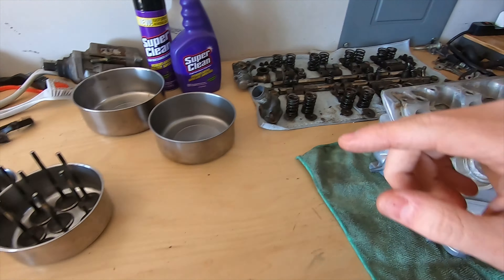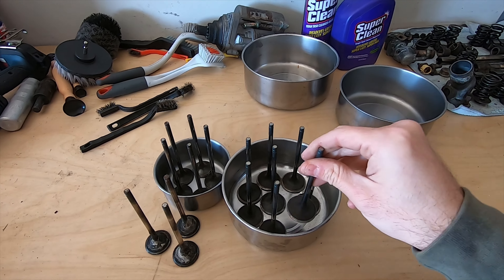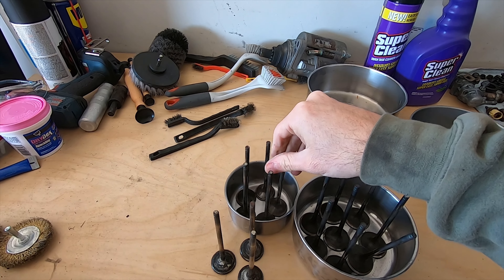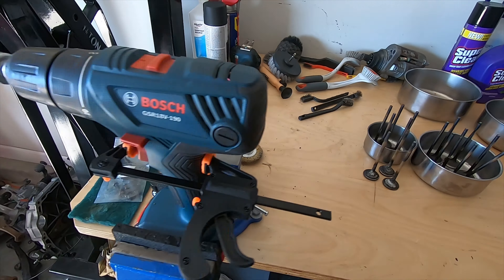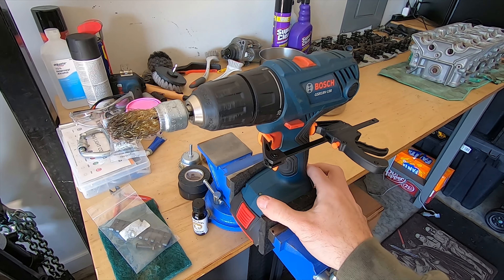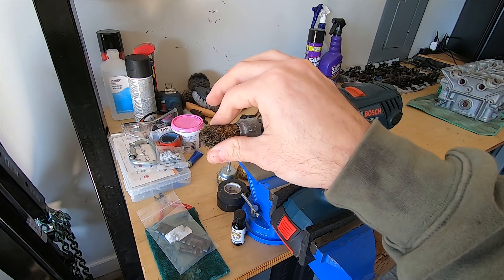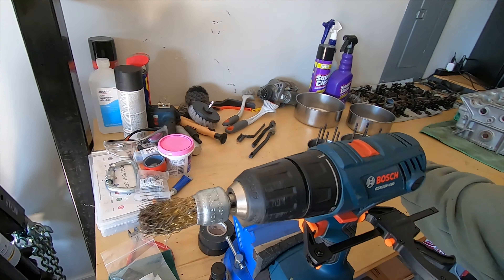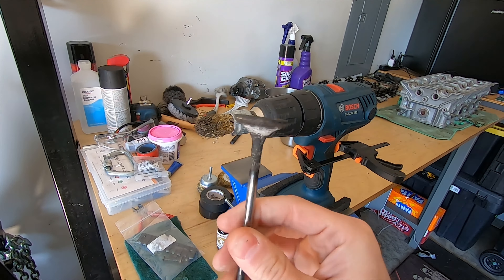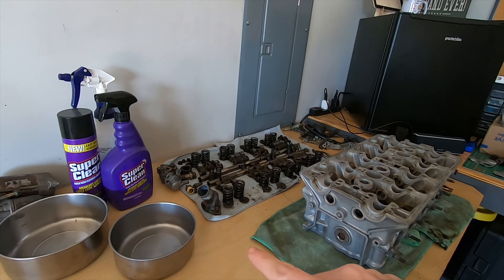I got the valves clean. I initially started just hand-scrubbing them with wire brushes and was getting nowhere. So when I don't have the tool for the job, I figure out a way to make one. I jerry-rigged my drill into the vise with a clamp on the trigger and brass brush attachments on the drill. That way the drill does all the work and all I have to do is move it around. I'll knock out these three final valves, get those done, and then start cleaning all the internal parts of the head.